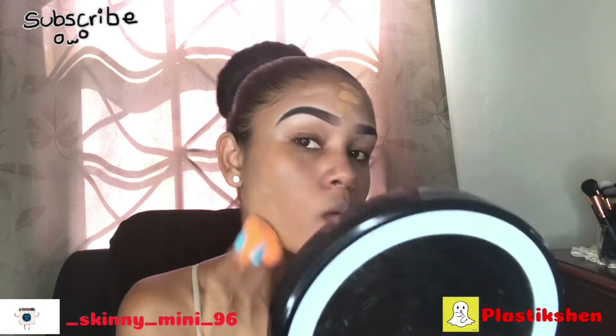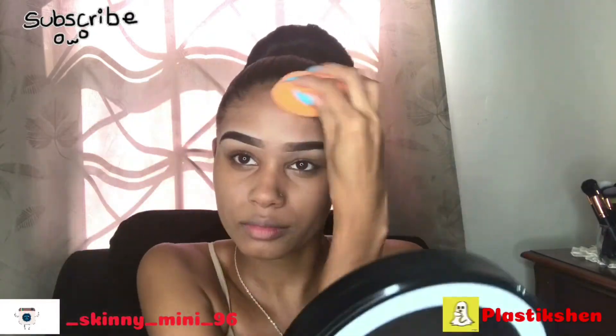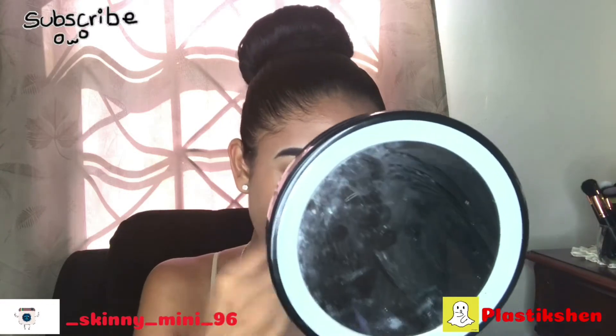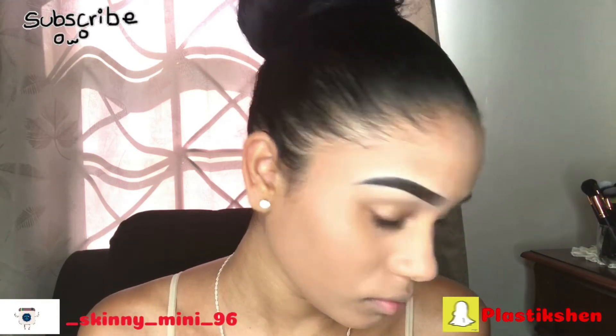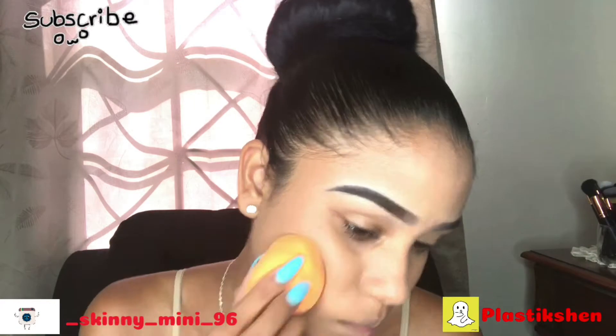Make sure you guys spend time to blend out your foundation, because blending is the key for flawless makeup — so spend time and blend properly. And make sure you blend it down your jawline or neckline, whatever you guys call that line. Blend it down.